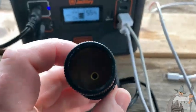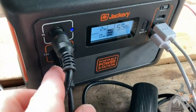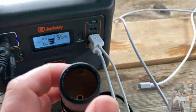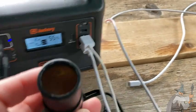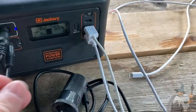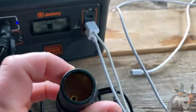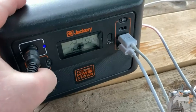The last thing that comes with the Jackery is this connection here. It goes into the 12-volt output, so if you have some type of 12-volt device you can plug it in here and run it with the Jackery. I currently don't have any 12-volt devices here, so I've mainly just used the solar connection.